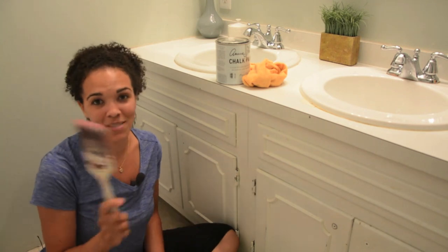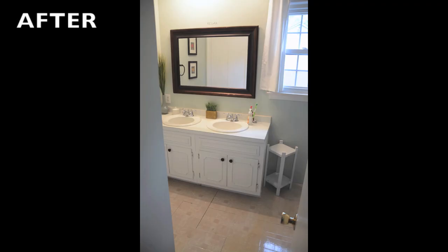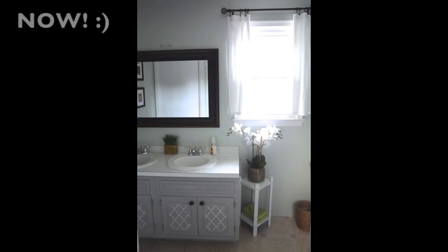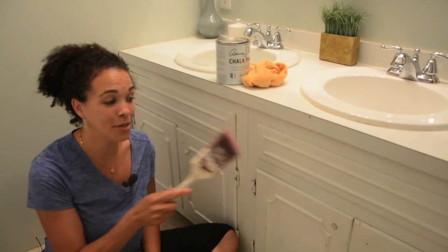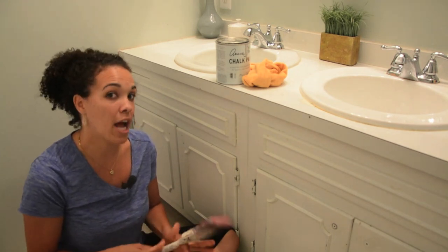This is the project that has been in the works for at least three years. It's been a work in progress, and I originally had painted this white, but now we're gonna do a gray. This gray is gonna look awesome with the Sherwin-Williams sea salt. I'm going to show you how to paint your vanity and spruce it up with just a few dollars.